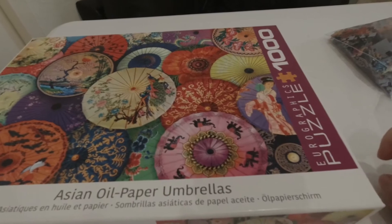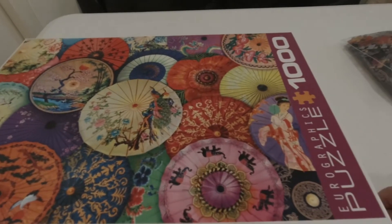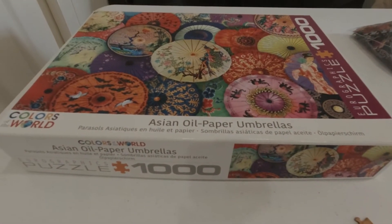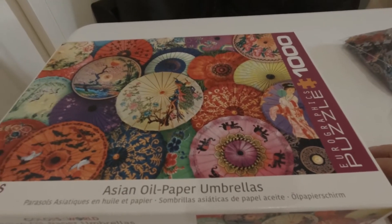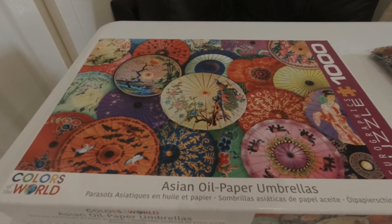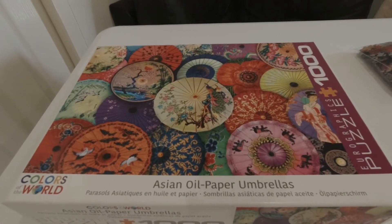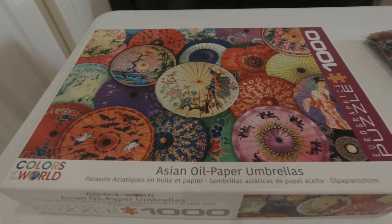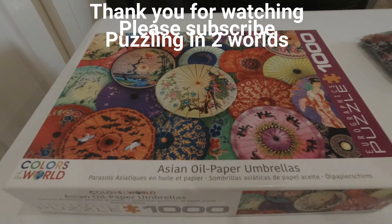I did enjoy this puzzle. I found the colors to be very enjoyable, easy to locate based on color and shape — not too difficult. I think I did it just under five hours, so I'm pleased with it and I hope you're pleased with this video. If you enjoyed it, give us a like, and if you haven't subscribed already, please subscribe and we'll do our best to keep you entertained. We'll leave it there and catch you on the next video.